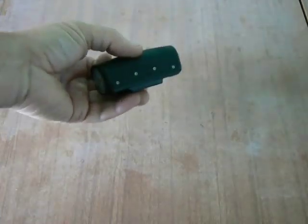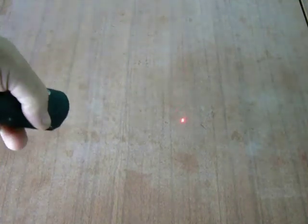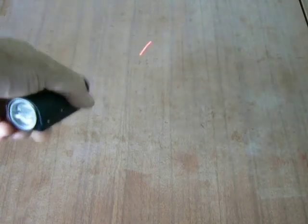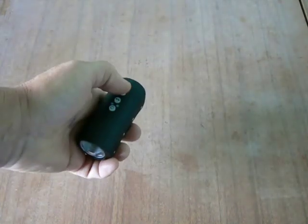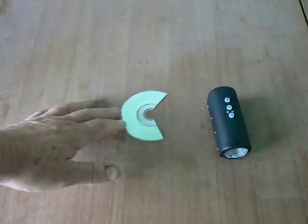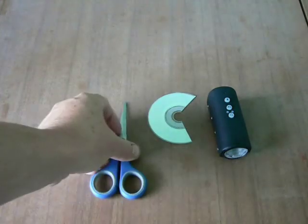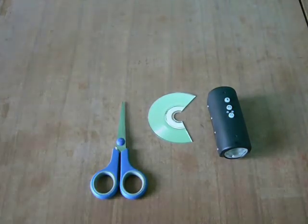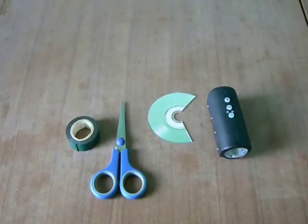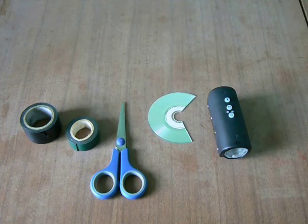Things you'll need. Firstly, a laser pointer — I use my small HD video cam which thankfully has a small built-in laser pointer. Number two, a mirror: a cut-up CD or DVD, something like that. These are easily cut up with a pair of scissors. Number three, a pair of scissors. Also some double-sided tape and some insulation tape. That's all you need to get these blades balanced.